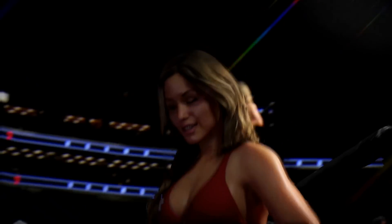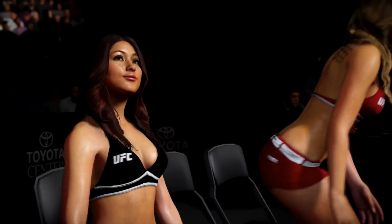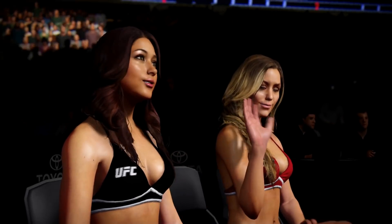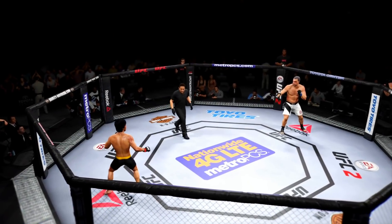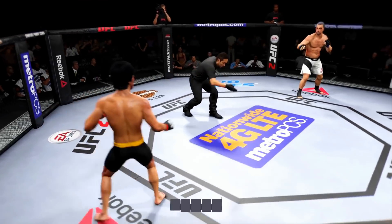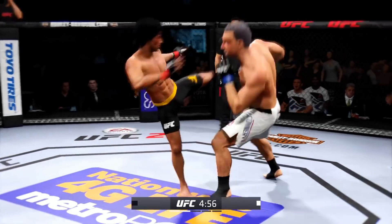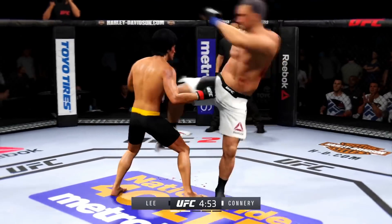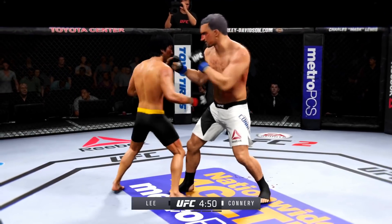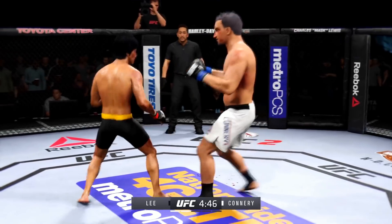Brittany gets us set for round number two. Here we go, second round. The buzzsaw has really worked on his striking technique and it was showcased in that last round. That was a great round for him — really, really technical striking, very good accuracy as well. He's doing a great job of timing these shots.